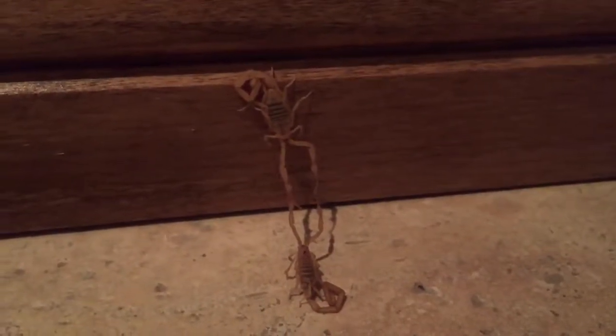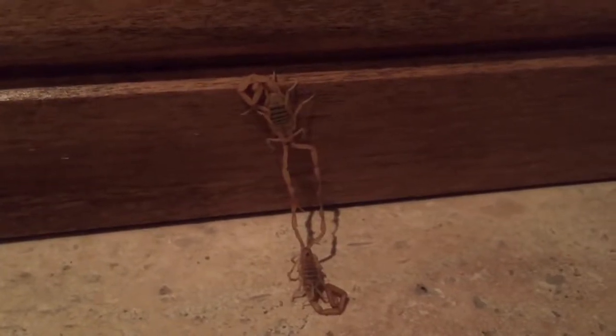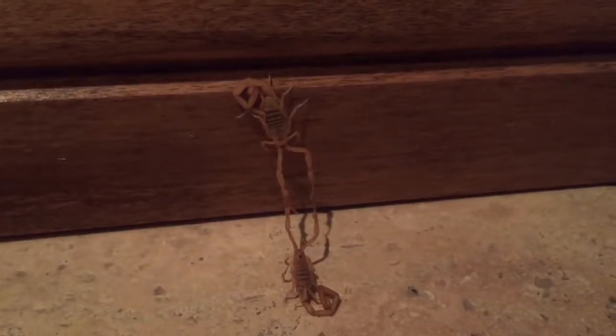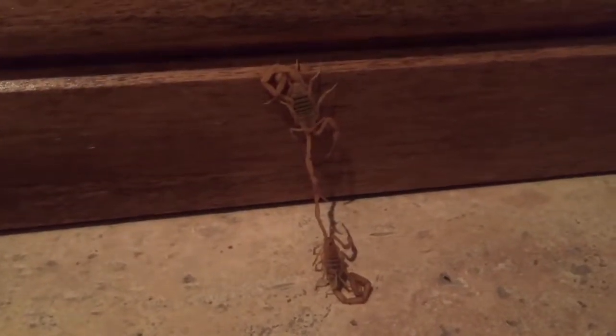The male deposits a sperm — I can't remember the name of it — but it's like a stalk on the flat surface, just like a little nub that sticks up. He then maneuvers the female around on top of that nub and that's how she gets the sperm and she's fertilized.